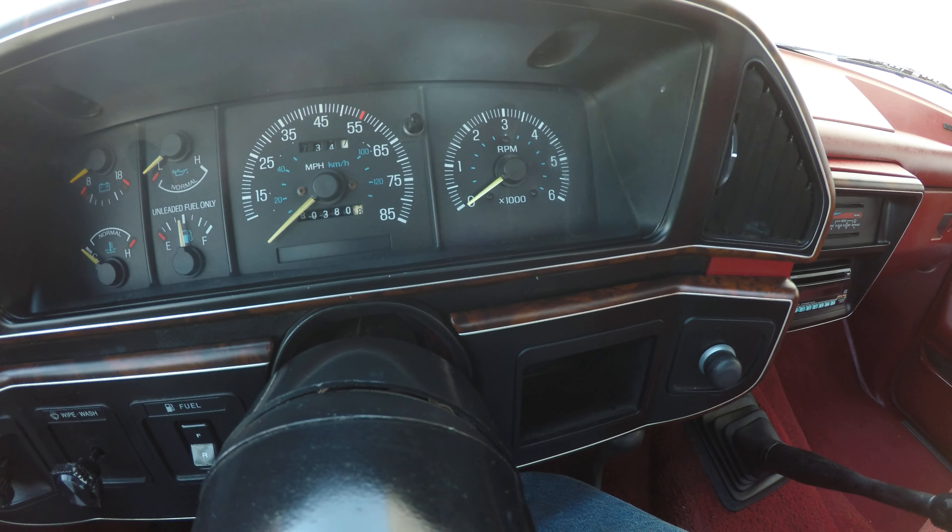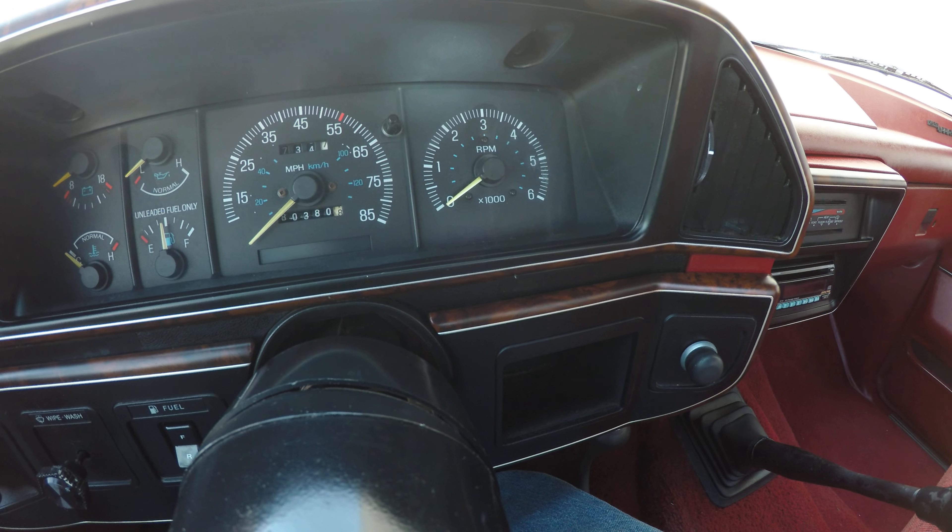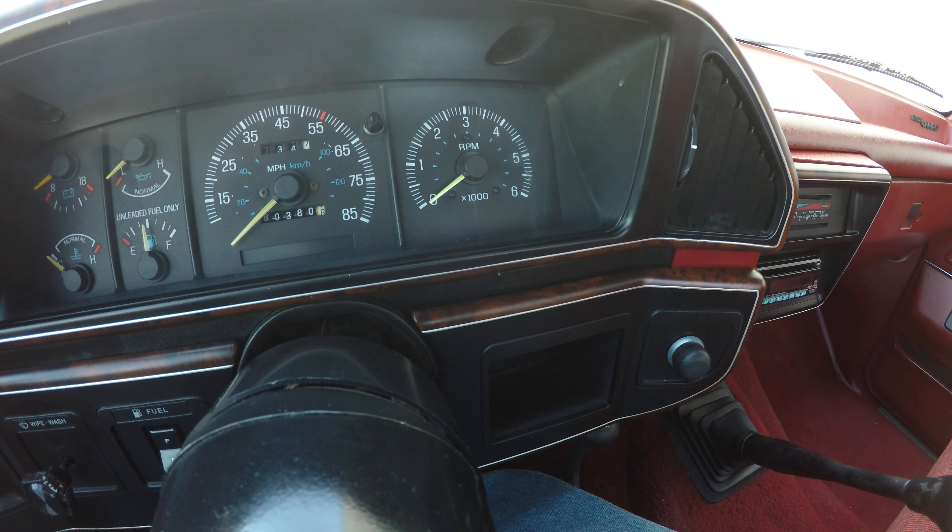Hello everyone, my name is Pat. Today I'll be showing you a rare 1989 Ford F250 XLT Lariat 4x4.